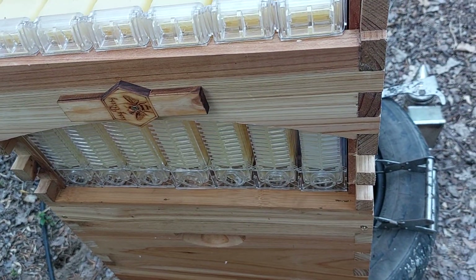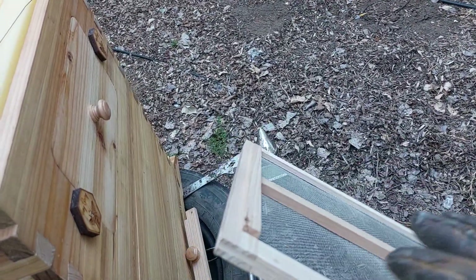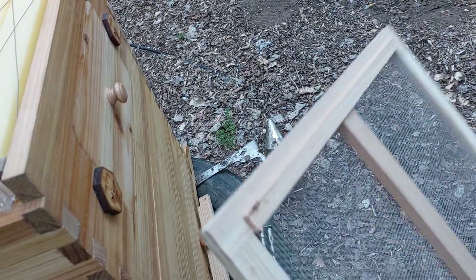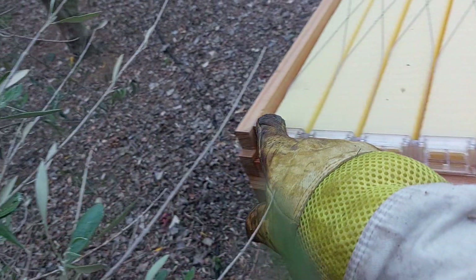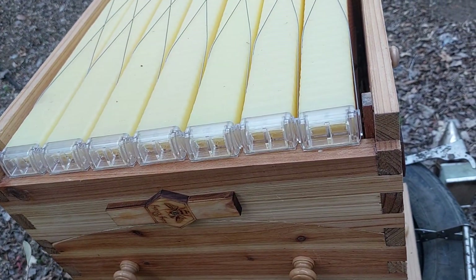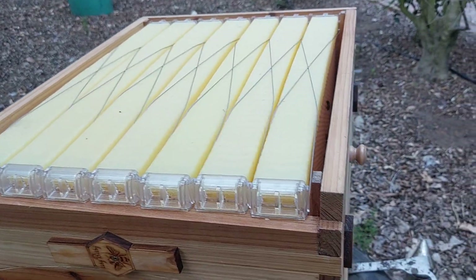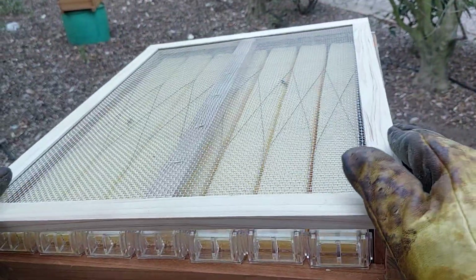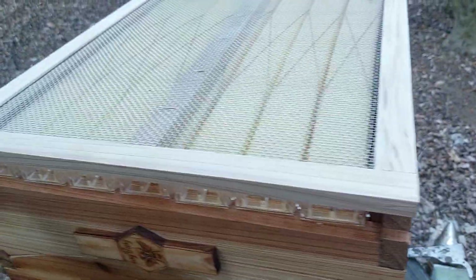Next thing: you'll see that your top super on the bottom side has got a strip on one side. That is to close the gap in between, so that when you take that plate away and you're going to use your key, you don't have any bees that surprise you. So make sure that this strip faces the back side and closes that gap. When you look through, the strip is covering there and you're safe.